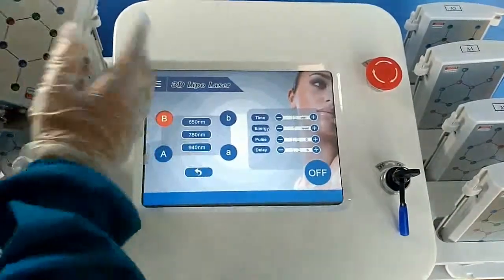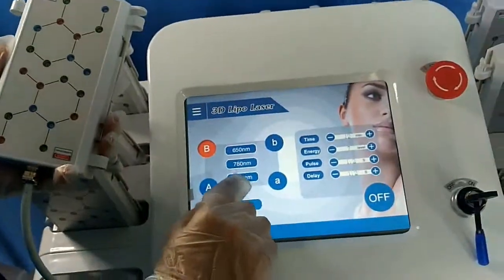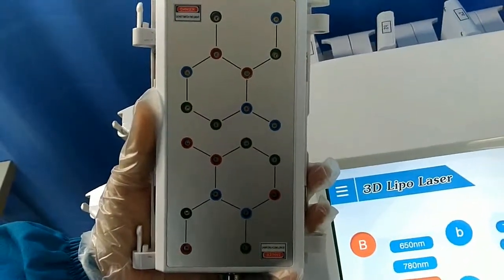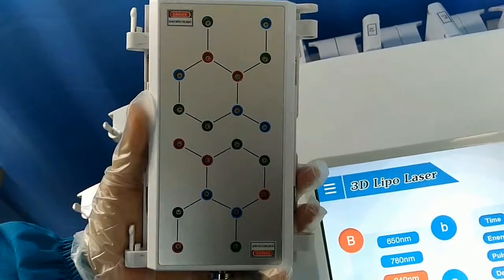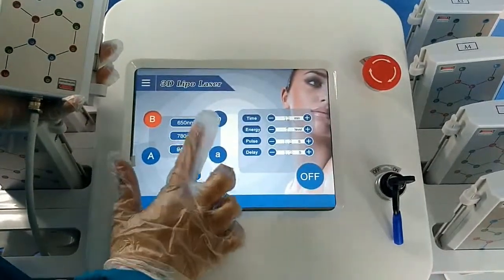And the last one — the red one — is the 940 nanometers. You can see it on a cell phone, but I cannot see it with my eyes, because only on an Android cell phone can you see these lights.